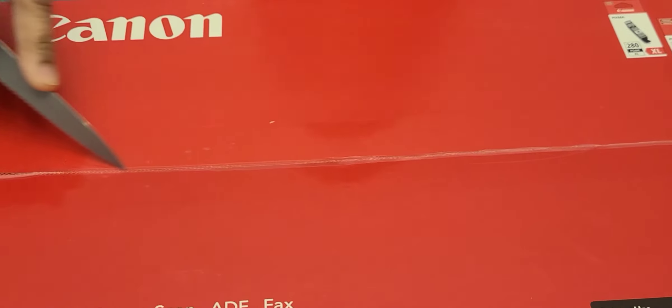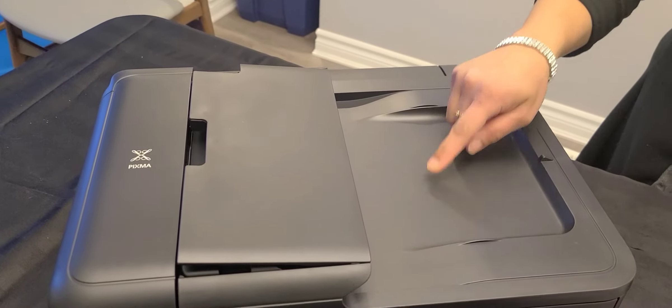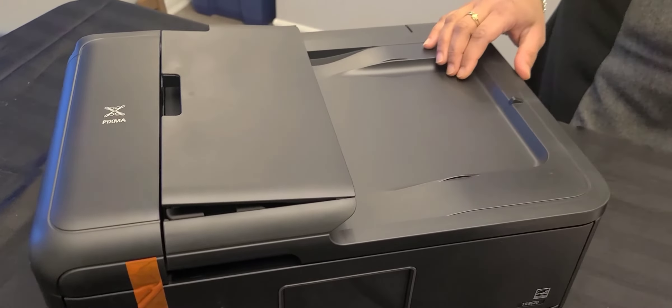I have an entry-level monochrome laser printer, however this one has more functionalities. This printer is not only for copy, print, or scan — you can do fax also, so we can say it's a four-in-one.